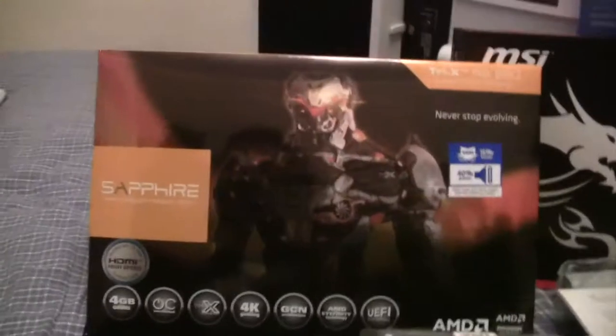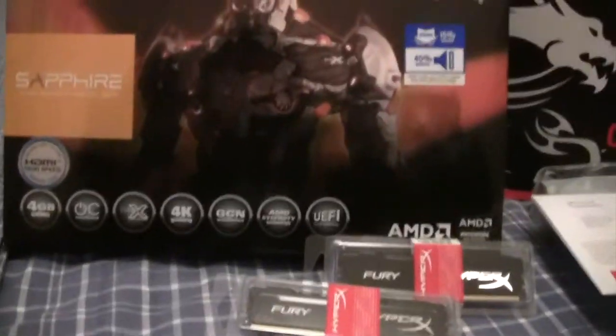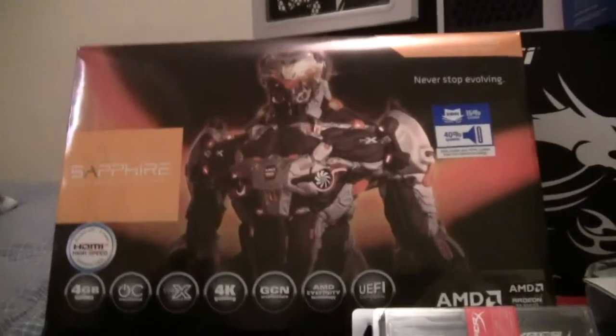Now you guys are going to like this. Right here I have the Sapphire Tri-X R9 290 graphics card. This graphics card can play Battlefield at 70 to like 90 frames per second, and Crysis at like 75 or so. And yeah, this is the sickest part of the whole gaming rig pretty much.